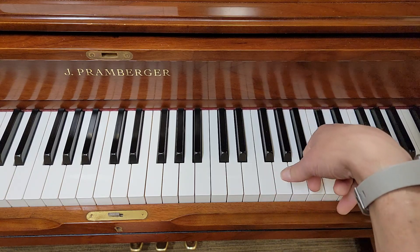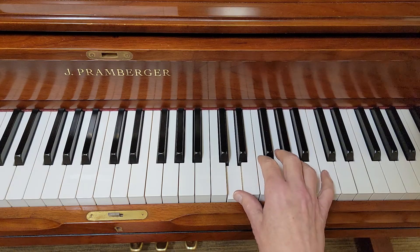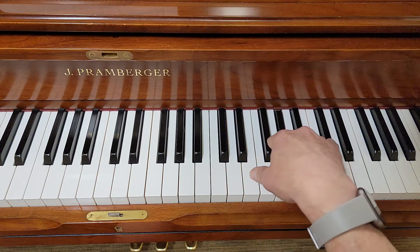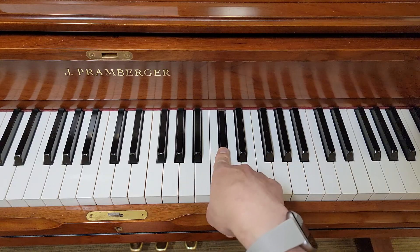Sorry, I hit two notes at one time. One more time. So one, four, five, three, two, one — cross over middle. Finish on two.